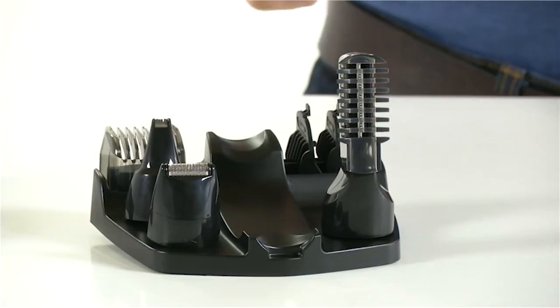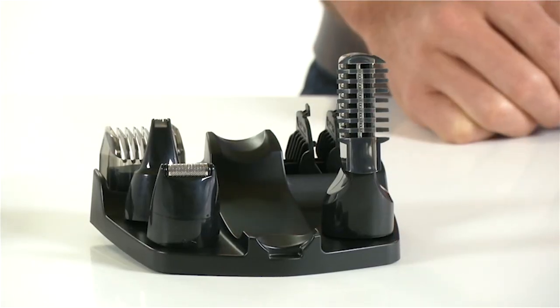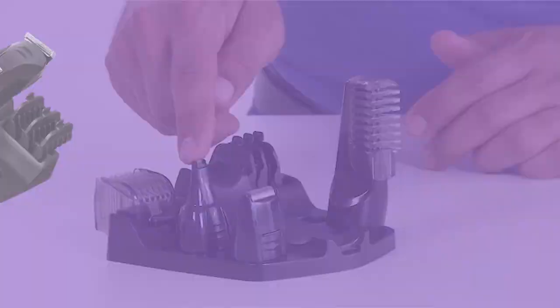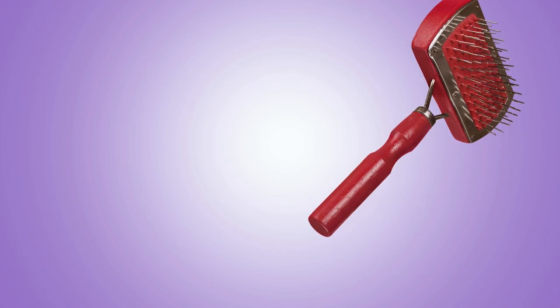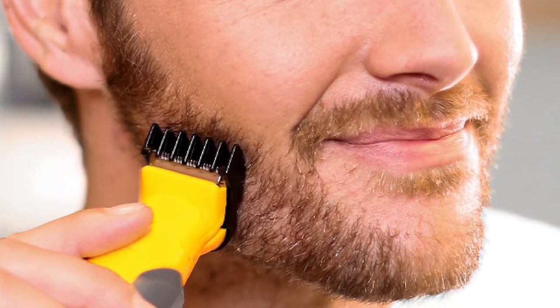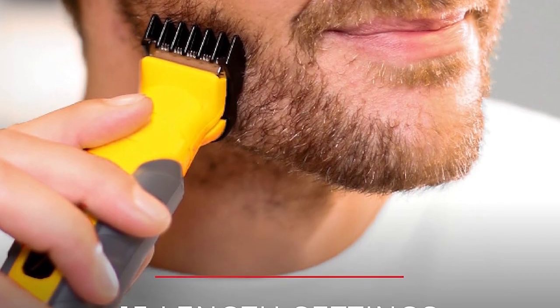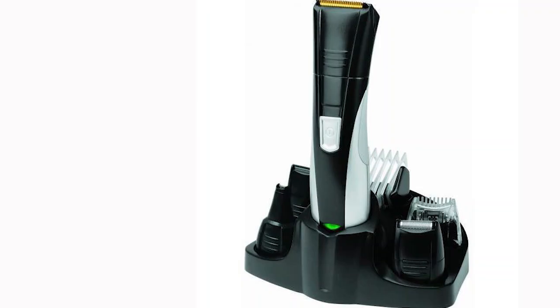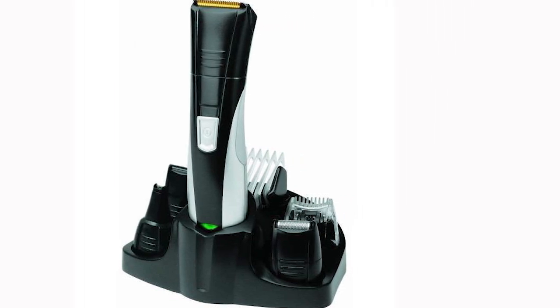These attachments allow for precise grooming of facial hair, body hair, and even head hair. Cordless operation: the kit is powered by a rechargeable battery, offering cordless convenience. Many models provide up to 60 minutes of usage on a full charge. Washable attachments: the attachments are typically washable, making it easy to clean and maintain the kit after each use, adding to the hygiene and longevity of the product.